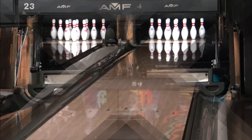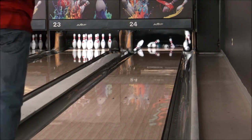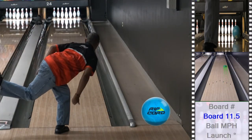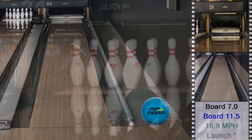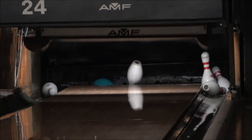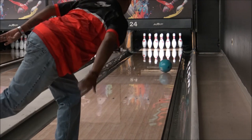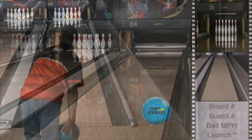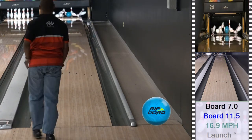Today I threw the Motive Rook Chord Flight. First and foremost, the color is just fantastic in my opinion. I used a 60x4x40 layout on this one. It's designed for medium oil. In my opinion, it's probably eventually going to replace the Venom Shock in their lineup. I like the motion of it — it's very strong in mid lane and continues back in, a little bit more back in than the original Venom Shock.